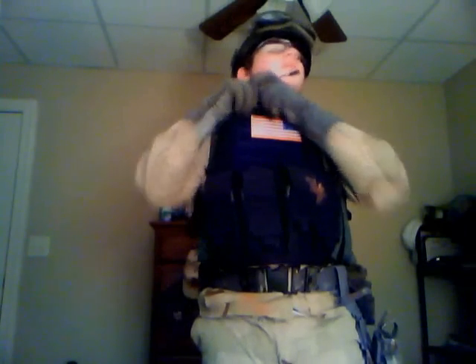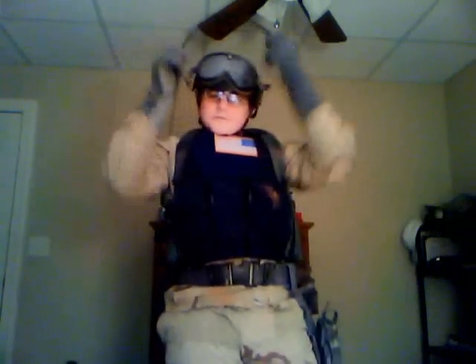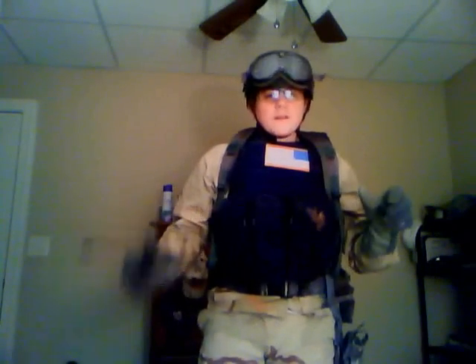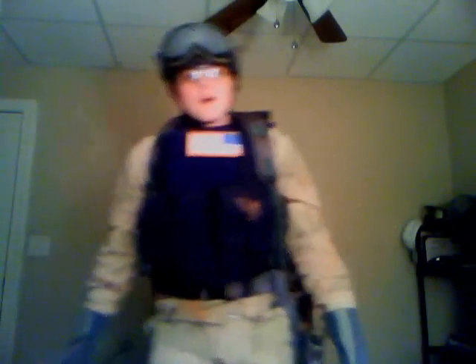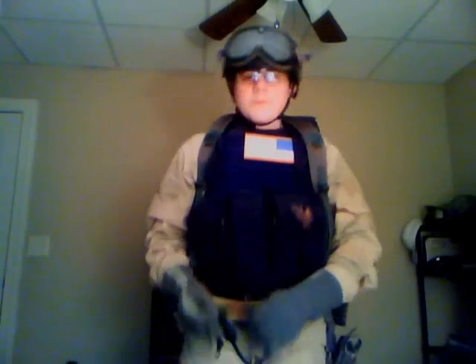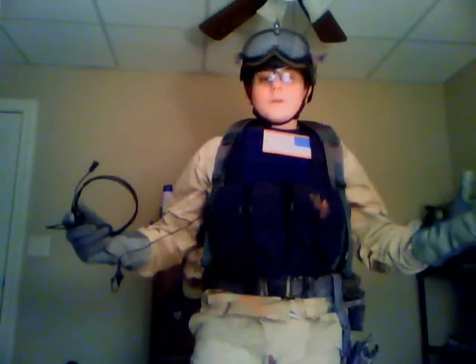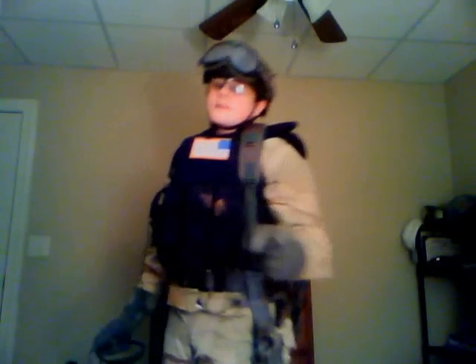Believe me when I say this communication device is not a necessity — it actually turns out to be kind of a burden. I hope you all enjoyed my loadout. When I open it up, please check out OTAG Airsoft — it stands for Oregon Tactical Assault Group. I'm relocating to Oregon and creating a new account. Check that out when I get it opened up. And don't forget to comment, rate, and subscribe on this video.